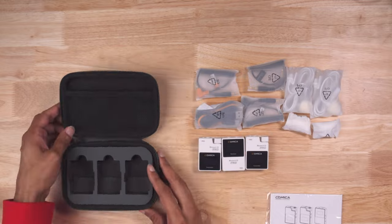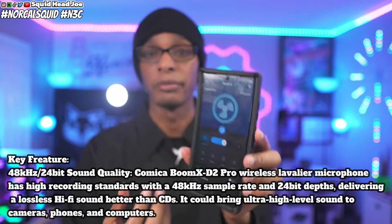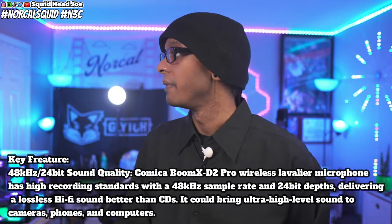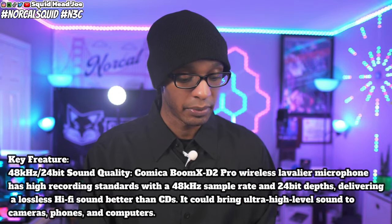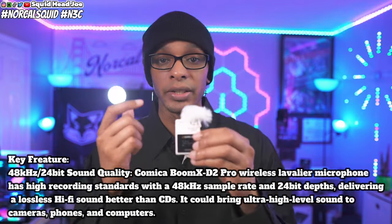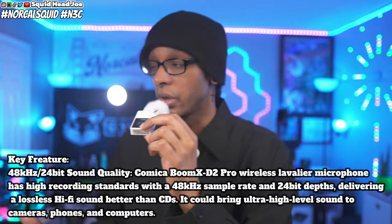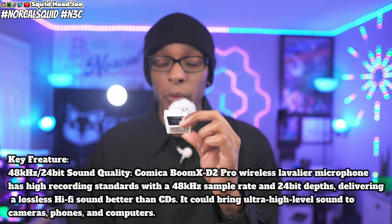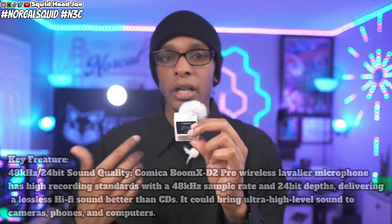The clamps on the back are really good, the windmuffs are really good, and the audio sounds really good. Here's the audio with no EQ — I have a fan going on level four about an arm's length away. I'll turn it up to level eight so you can hear that, then demonstrate what it sounds like with the EQ turned on. Then I'll bring it back down to level four and test the other transmitter, both with and without EQ.